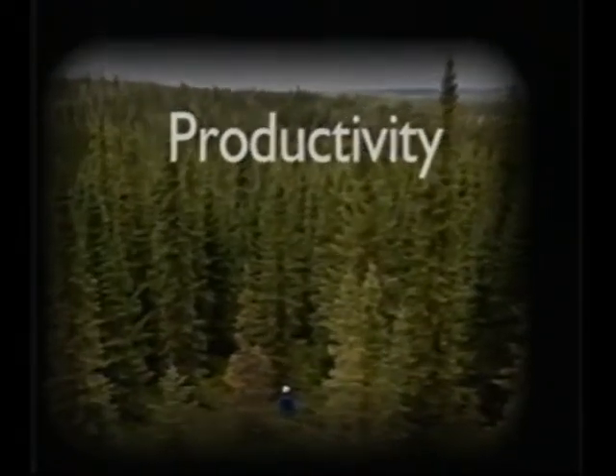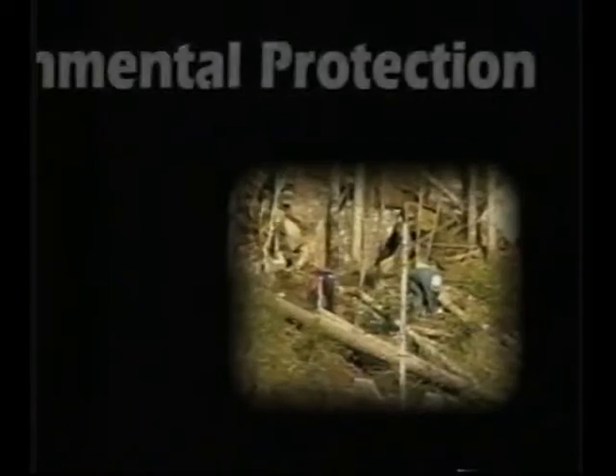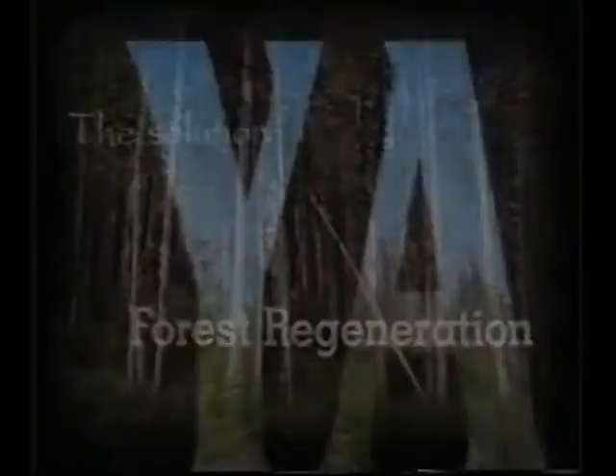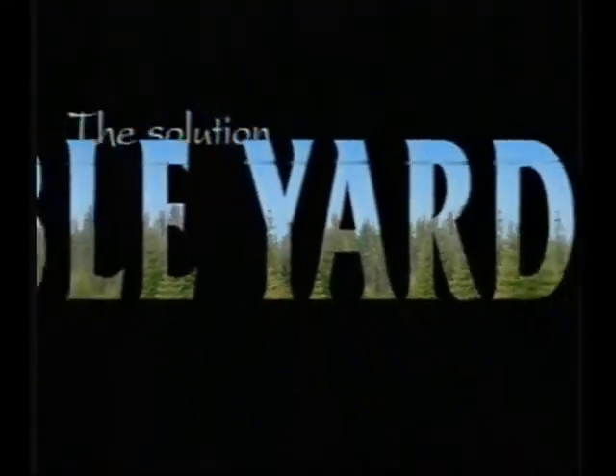As a forestry professional, your main goal is to achieve optimal resource management under all sorts of conditions. Yet, you must cope with strict environmental guidelines about soil protection and regeneration. One practical solution is cable yarding.